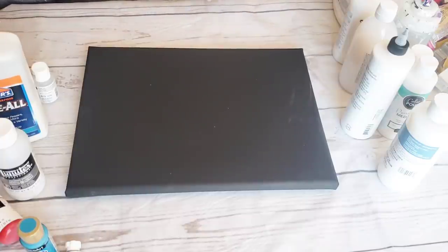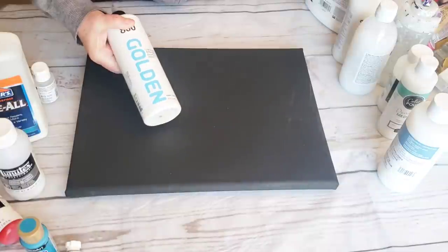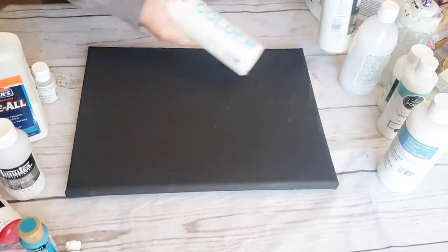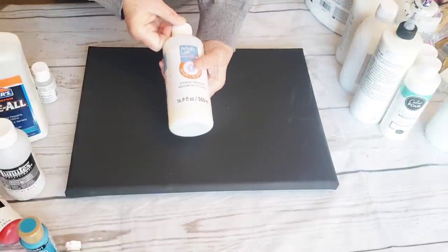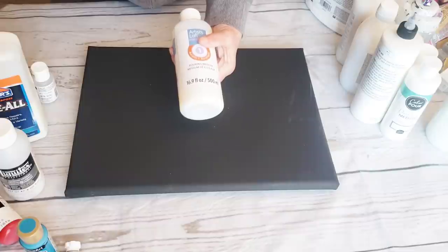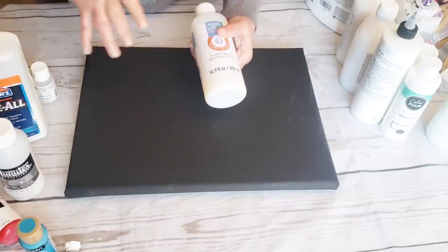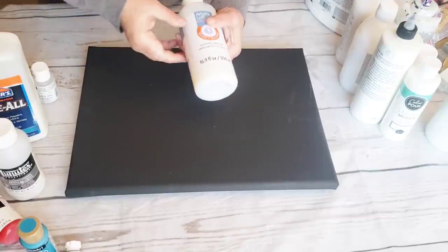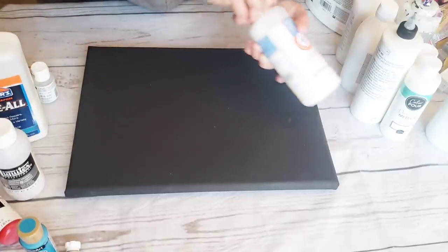Each artist has their own different way, and that's what's really confusing — not everybody does this the same. That's why you have to watch a lot of videos and teach yourself. Artist A is using GAC, Floetrol, and something else, and you like how her paintings come out, so you try that recipe. Then Artist B is only using something different. Just know that using any of these products, either on their own or combined together, will achieve a beautiful painting.